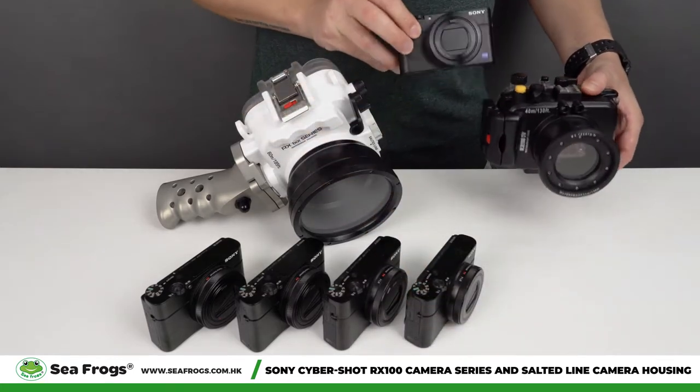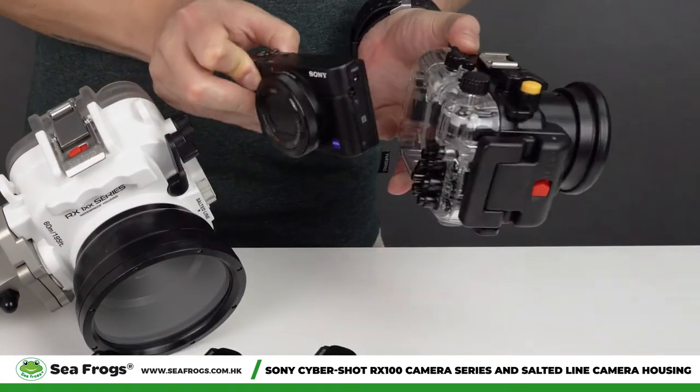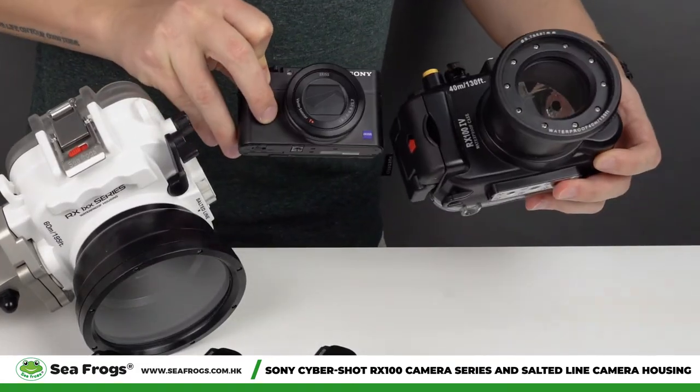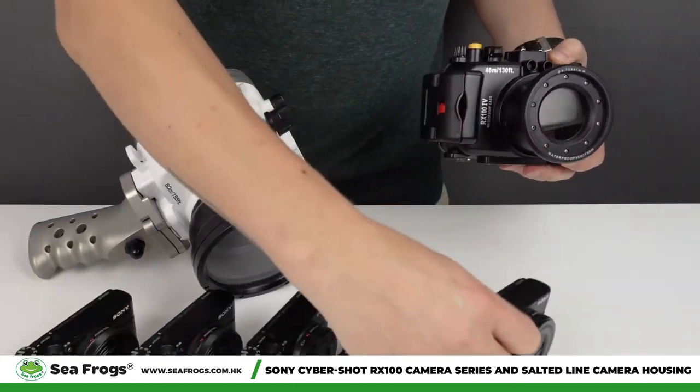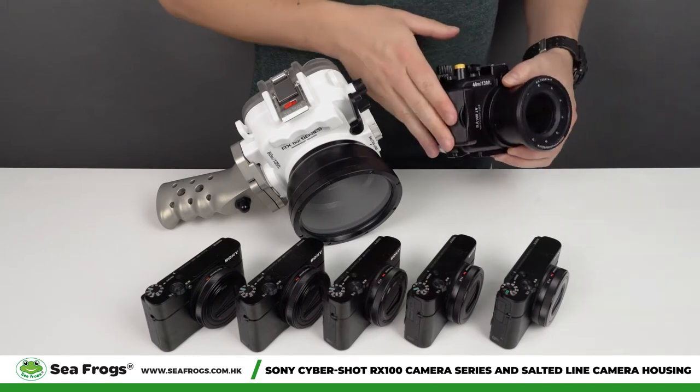If you take a look at the camera and the camera housing, you can see that it's not that much bigger than the camera itself. This model was very popular, very reliable, and very robust.